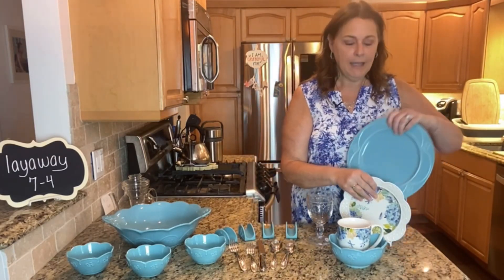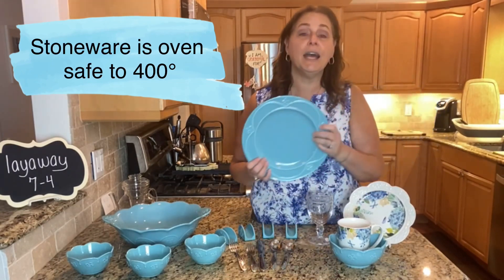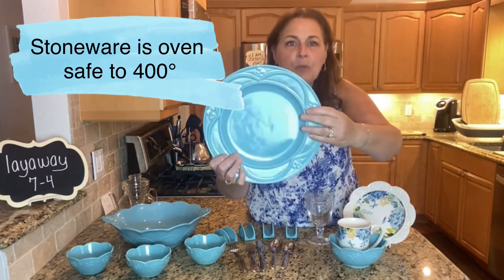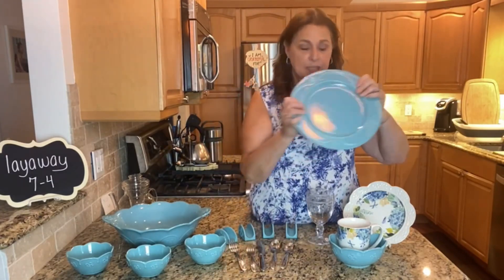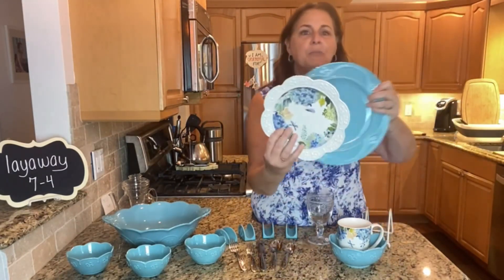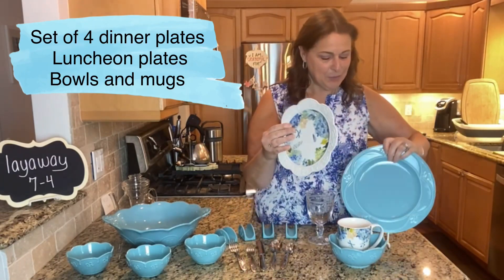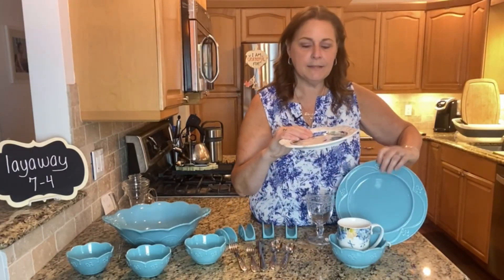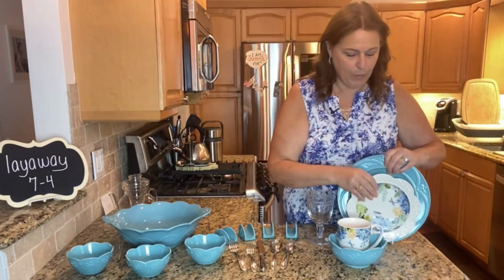This is our Marbella, and Marbella is stoneware, which means it is oven safe up to 400 degrees and it has a beautiful pattern, right — you can see that. This is the teal dinner plate and then look how pretty it looks with the luncheon plates.